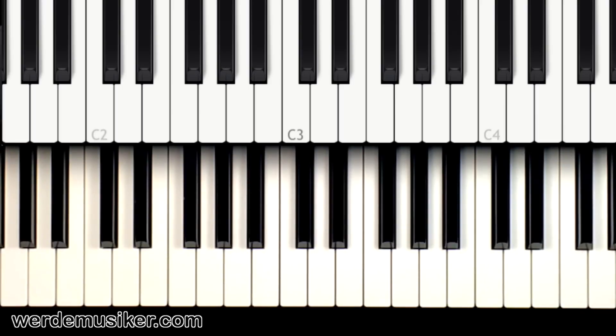That's it — this is the first practice part. If you make it to this point, congratulations — that's great, especially if you're new to the piano. I'm looking forward to seeing you in the next part, where we cover the whole song. Thank you very much, and I look forward to seeing you on my website werdemusiker.com. I highly recommend the free piano course for beginners — check the link in the description, enter your name and email, and get the lessons right to your inbox.